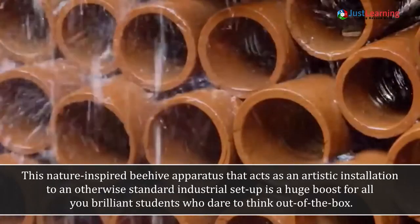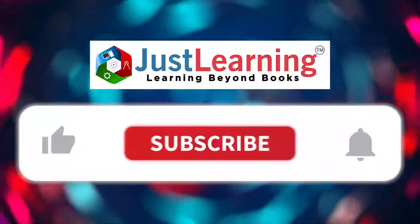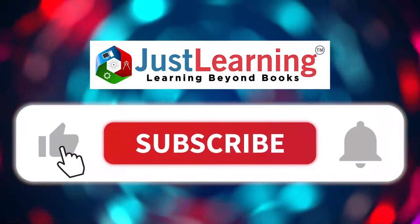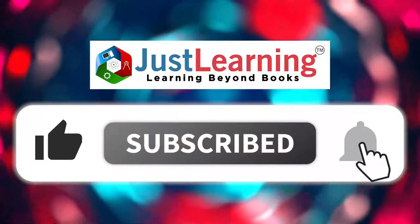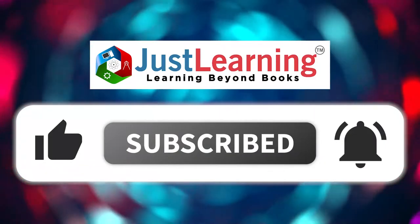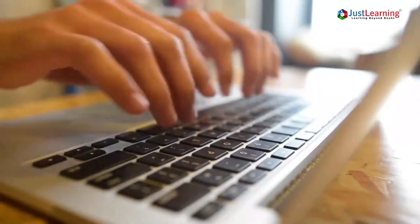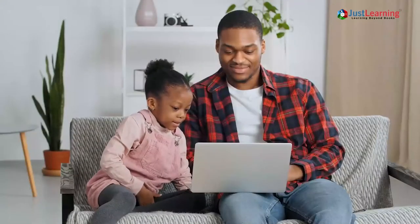Hope you liked our video. Please click the like button, subscribe to our channel, and hit the bell icon so you don't miss any of our interesting videos. Comment below with what other topics you want us to cover, and share this with your friends and family.